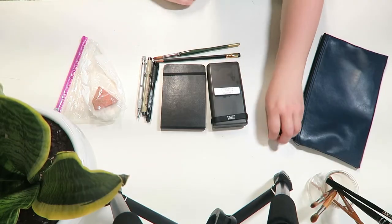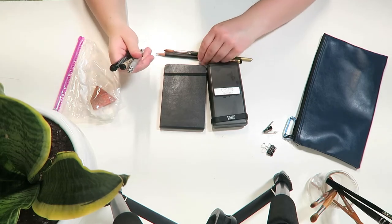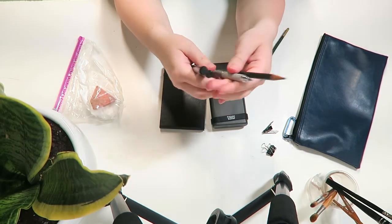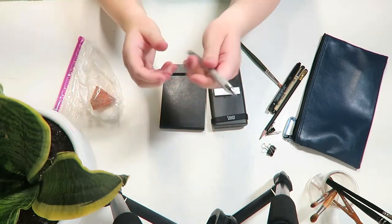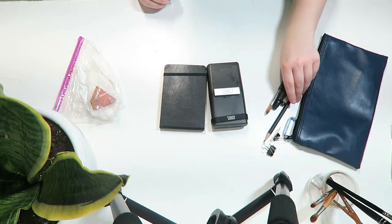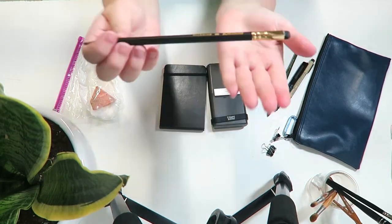The next things I'm gonna need are my sketching tools and the first one, which has become a new favorite, is the Uni Kurutoga mechanical pencil. I have talked about this in a previous video and I will link that above if you guys want to watch that. I love this pencil and it has become a permanent part of this kit.